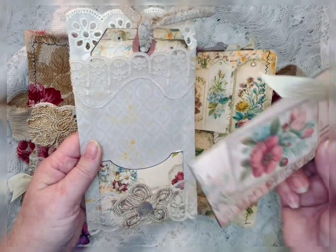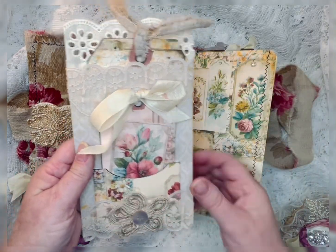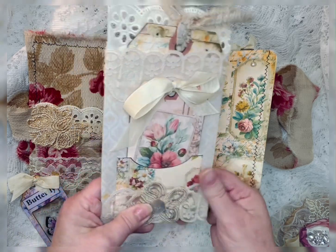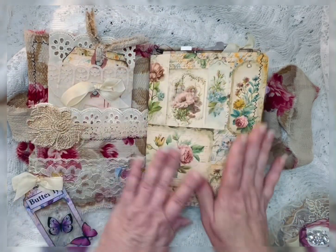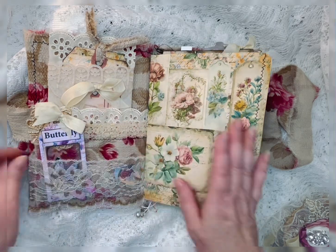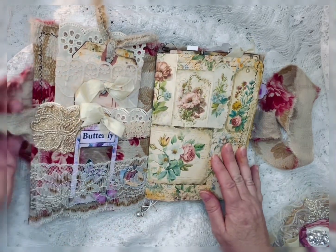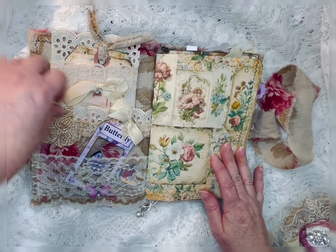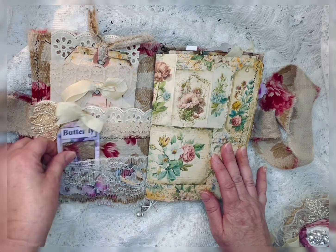Also added a pocket with another one of the tags. And this is another apparel button. I just kind of went neutral and let the actual printables — the digital elements — kind of give the color and things. And this is just a little lace that I had that I added. And then an applique.